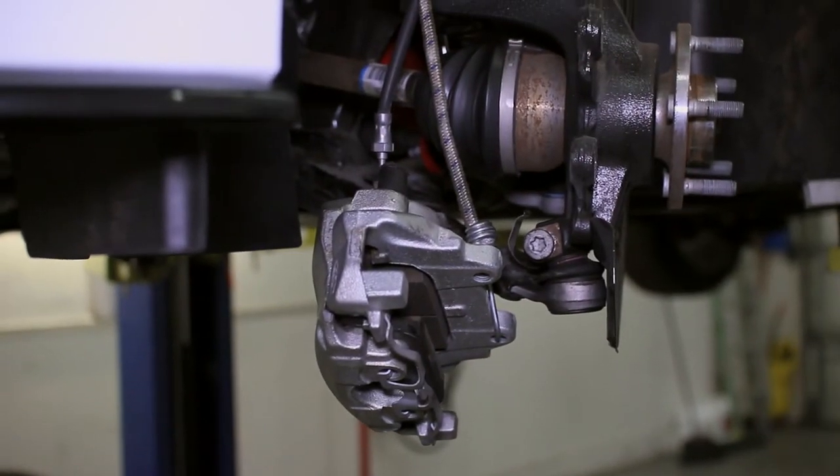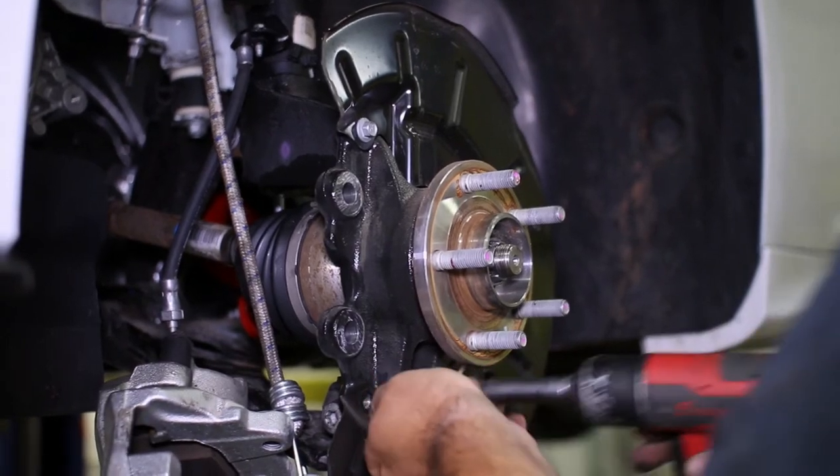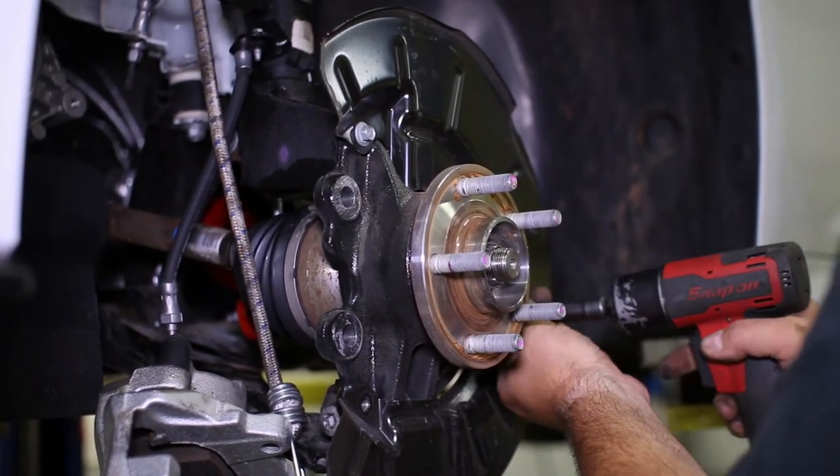The brake cooling kit requires the removal of the dust shield, so unbolt its 3 bolts from the hub and pull it off.